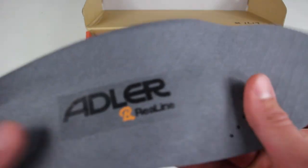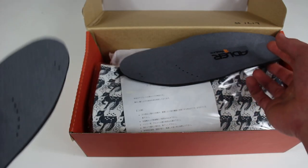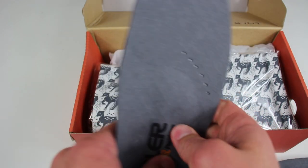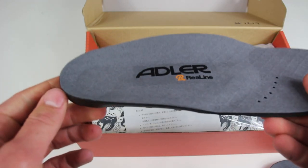They actually have a brand they partner with called Real Line. I want to say Real Line is its own company and Adler just partnered with them for their insoles — I'm not entirely sure. I'm excited to try these insoles because it's almost like a foam insert, and you can kind of see here how it looks.